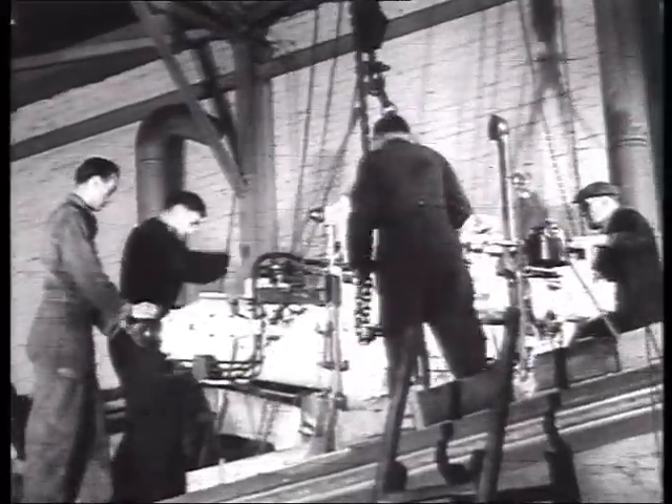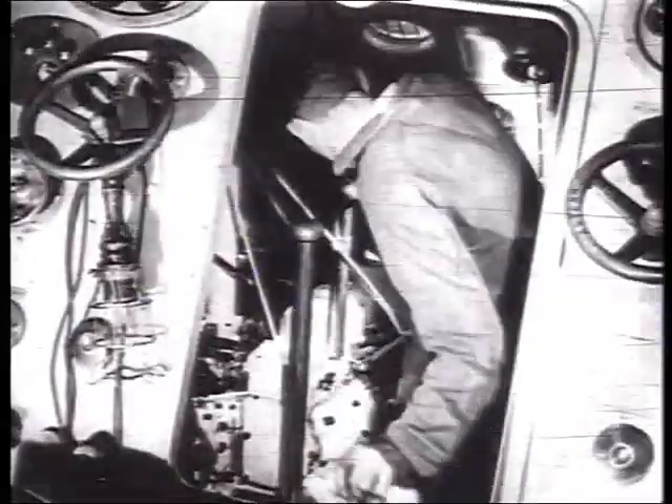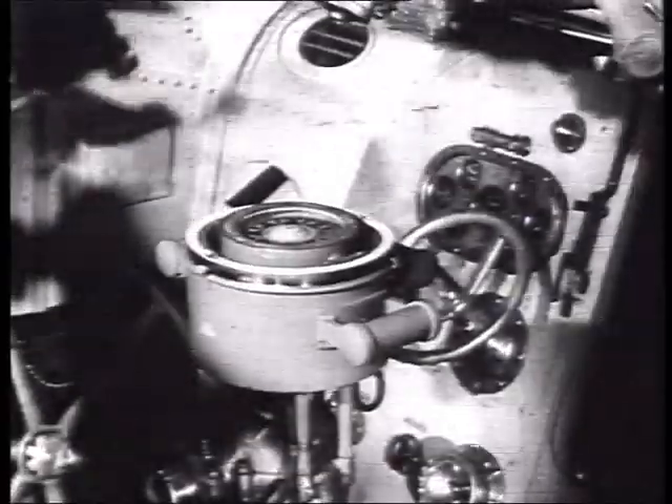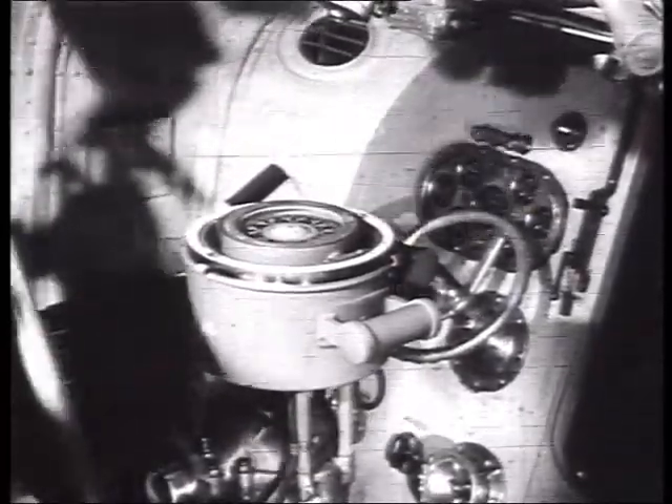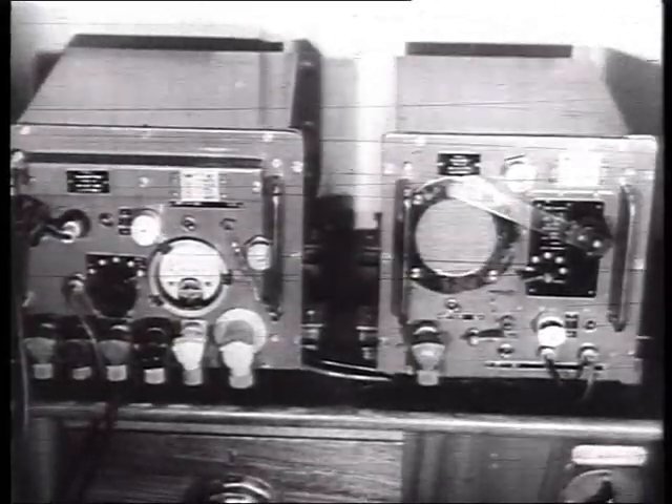Modern lifeboats are equipped with powerful diesel engines of the latest type and design. The compass, steering and waterproof radio are all specially designed to operate in the most adverse conditions.